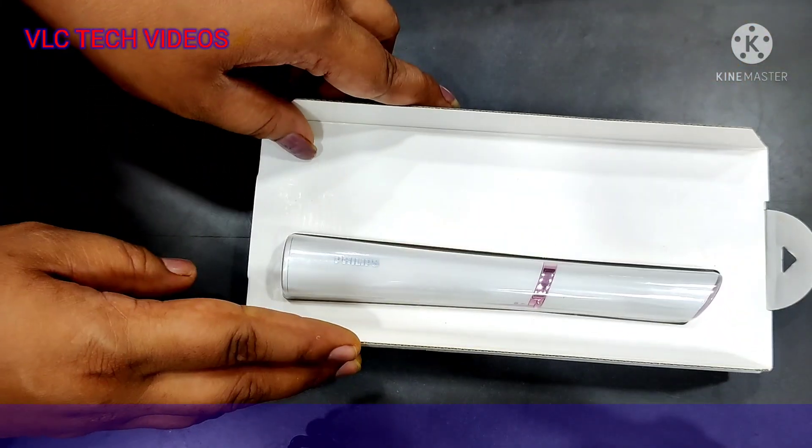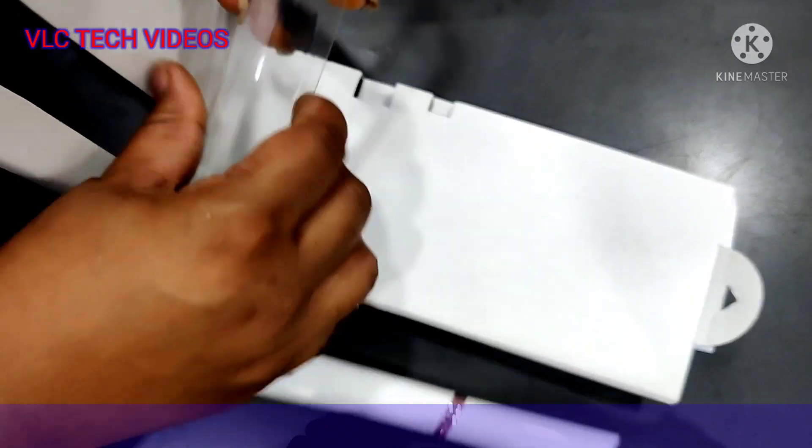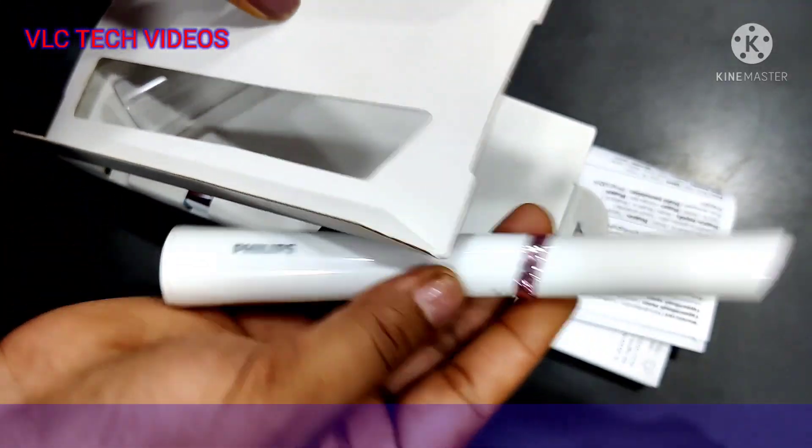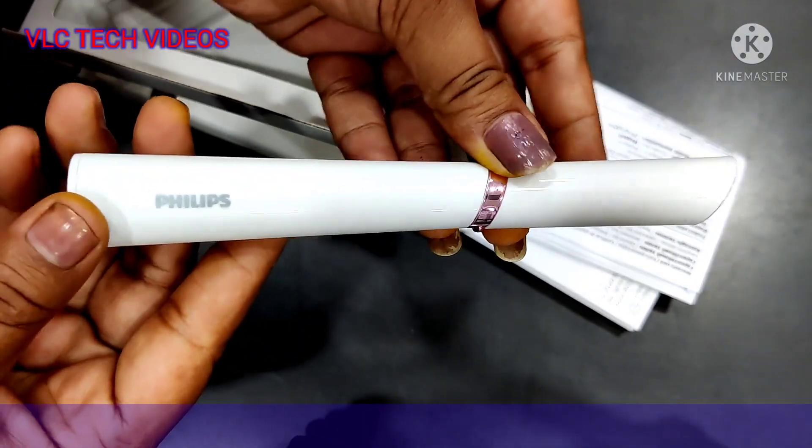What we see is this precise trimmer. The design is very awesome and you can easily keep it in your purse.